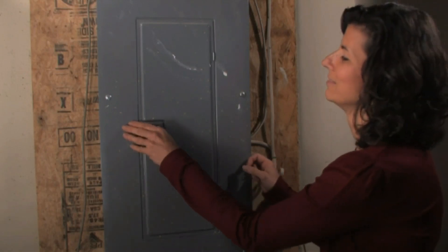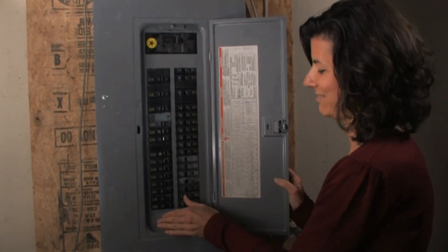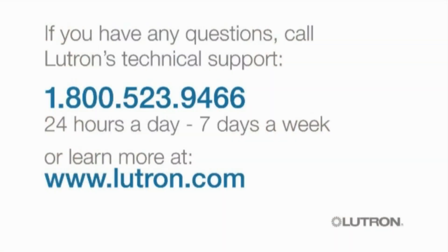You can now turn the power back on at the breaker. Remember, if you have any questions about installing your dimmer, please call Lutron's Technical Support at 1-800-523-9466. Technical support staff are available to help you with any installation question 24 hours a day, 7 days a week.